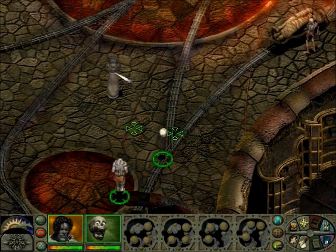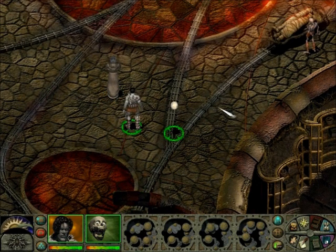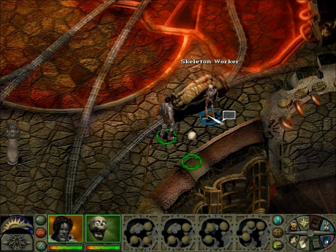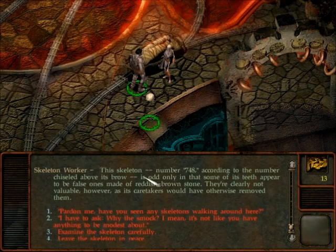Now that we have Dust Man... Skeleton Worker. Let's talk about this guy. This skeleton, number 748, according to the number chiseled above its brow, is odd only in that some of its teeth appear to be false ones made of reddish-brown stone. They're clearly not valuable, however, as its caretakers would have otherwise removed them.